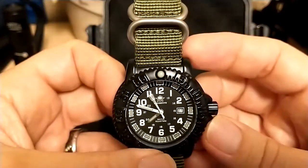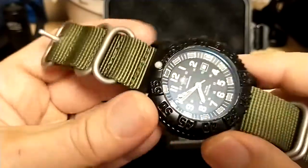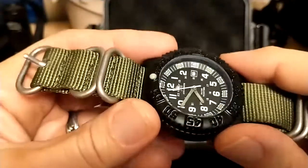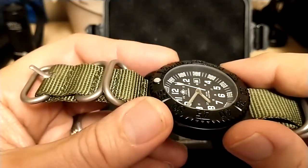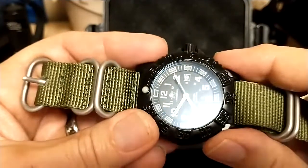The website says it has a Hardlex crystal, which is Seiko's hardened mineral glass. I don't know if it actually has Hardlex from Seiko, or if they're using 'Hardlex' as a generic term for hardened glass. My suspicion is it's not actually official Hardlex from Seiko, but you never know.